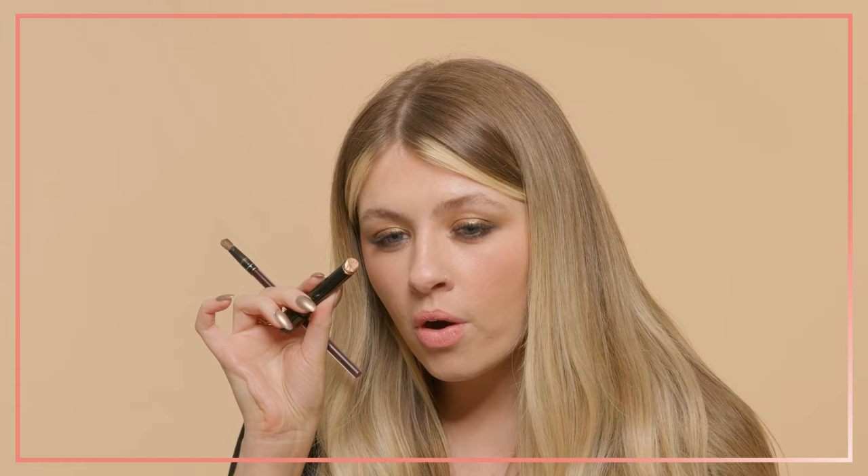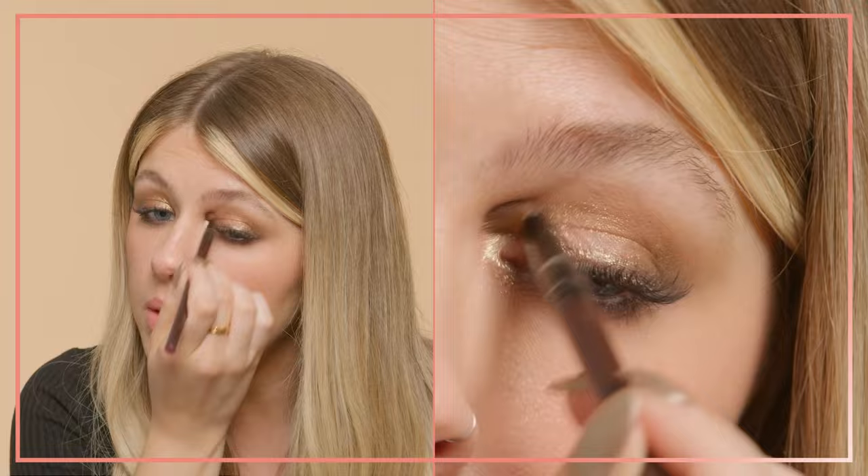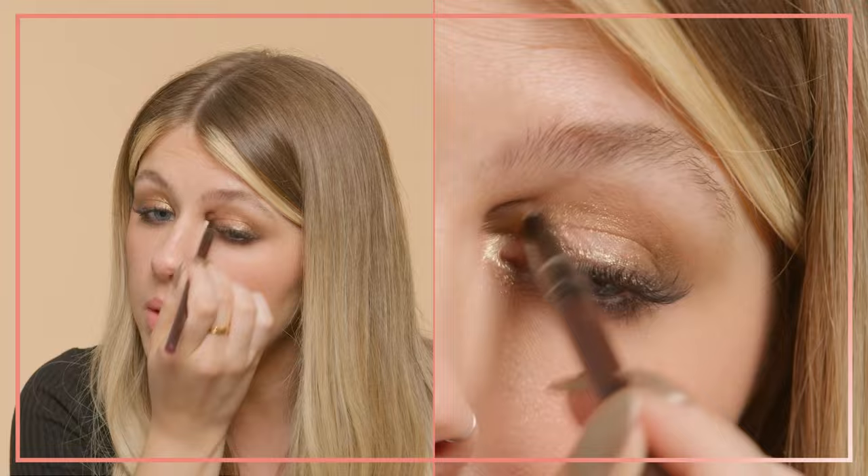I'm going to take this gorgeous Kat Von D Dazzle Stick in the shade Electro Bolt - it's a kind of chromy, holographic, reflects a few different colours, sexy shimmery colour. I'm just going to take this on a little brush and pop it on the inner corner of my eye. Look at that - that is incredible, so pretty. And just on the inside area of my lid as well, because this is going to bring even more lightness to the eye. I think that looks beautiful.